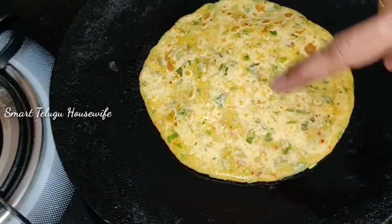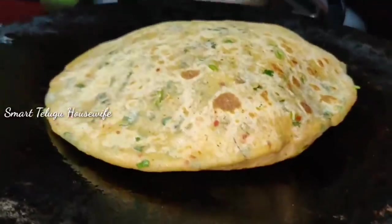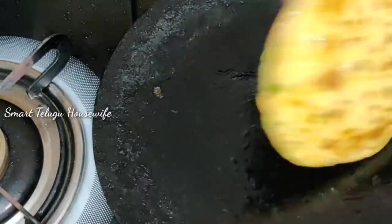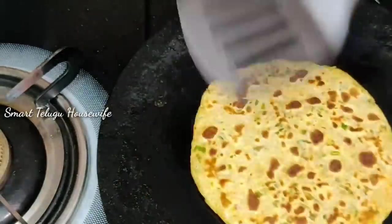If you have a little grease, you will be doing something with the parota. I will be doing a lot of stuffing, so I will be doing a lot of parota stuffing. I will be happy to enjoy this.